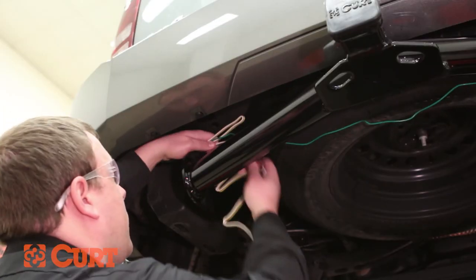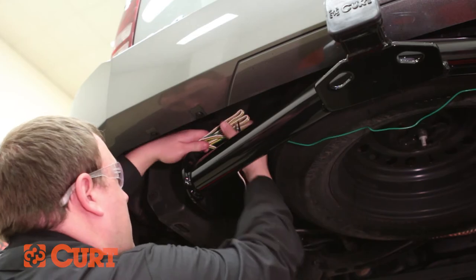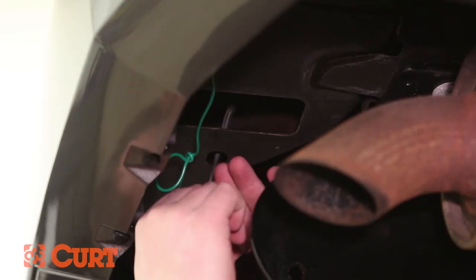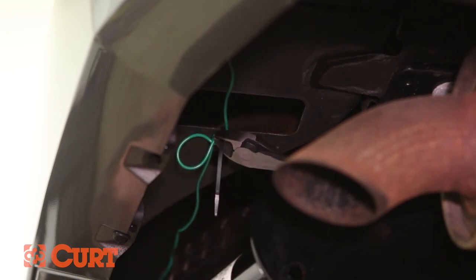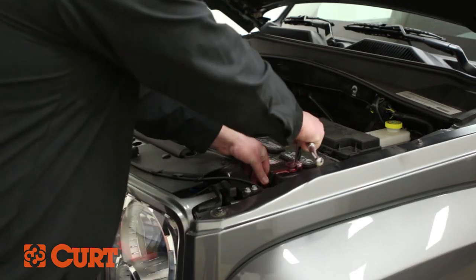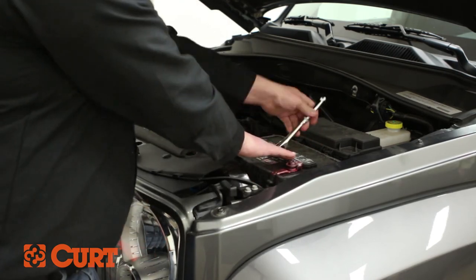Secure any excess wire with the provided wire ties. Make sure to route any wires away from the exhaust. Reconnect the negative battery cables and test the wire with an electrical tester or properly wired trailer.